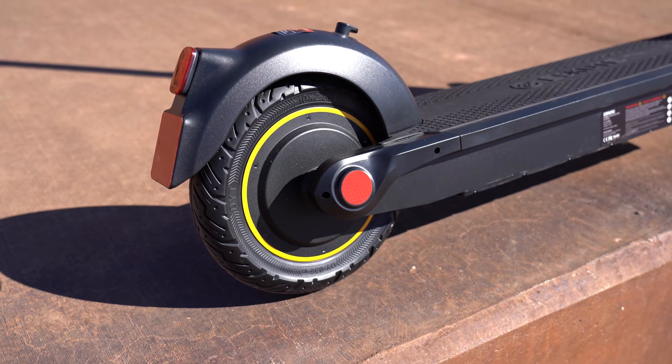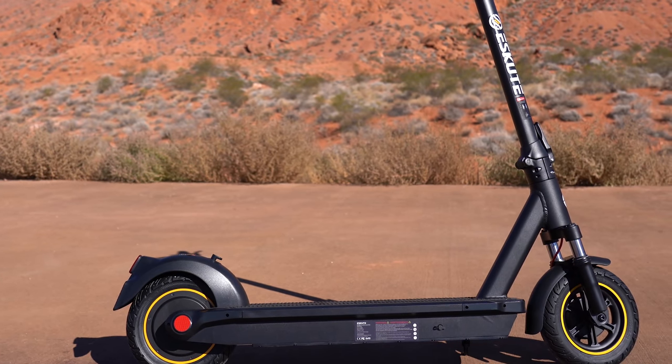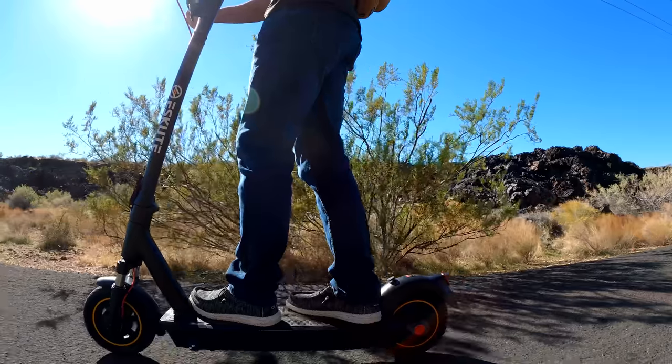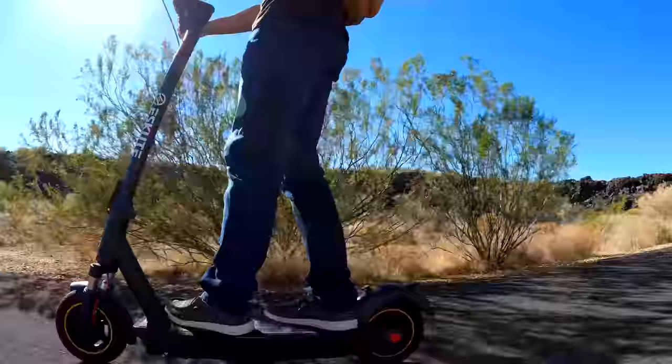The Max comes with a 450 watt brushless motor in the rear wheel, powered by a 48 volt 12.5 amp hour lithium battery that takes 5 hours to recharge. It's average for weight in this category at 44 pounds and can carry a rider up to 265 pounds.